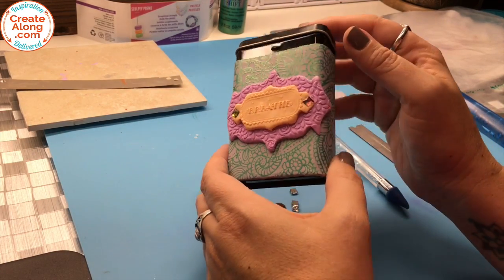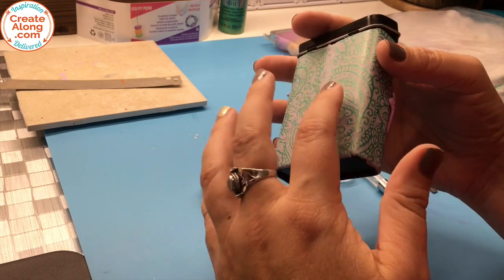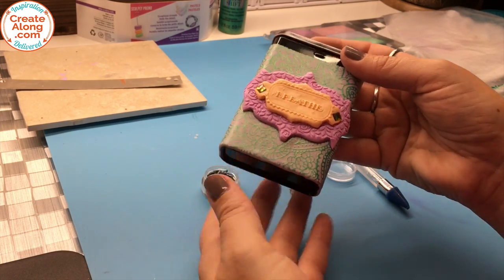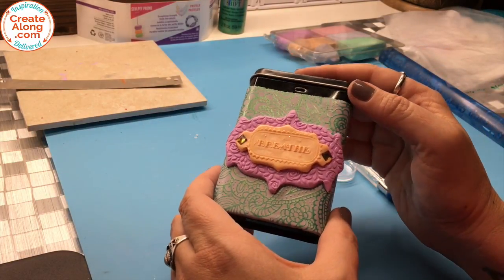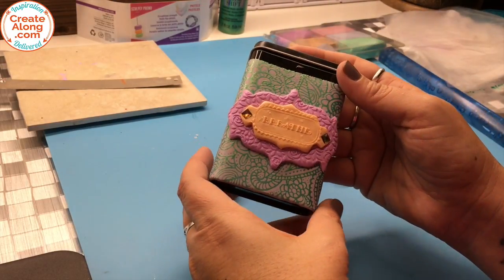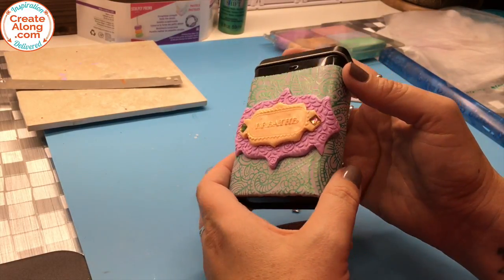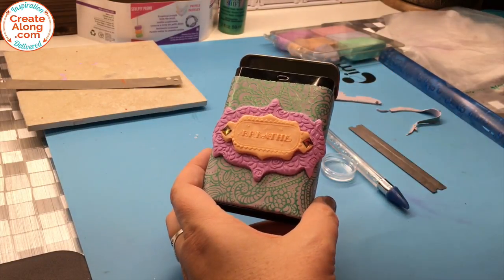I hope you enjoyed this introduction to how to cover a tin. This type of design, where you wrap the whole body of the tin, is ideal because once baked the clay is not going to fall off — it's going to be on there unless you really tried hard to peel it off. If you want to see the completed project, check out the April issue of Passion for Polymer magazine. Come back next time for more Polymer Clay TV — we do a new video every week. Thank you for joining me!